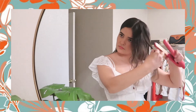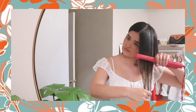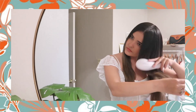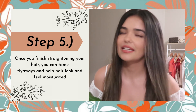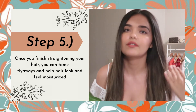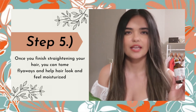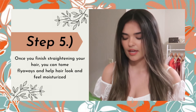I'm gonna go ahead and part and straighten the rest of my hair. Once your hair is completely straight, if you have any flyaways or frizz, you can add just a little bit more of the hair serum to tame those. You just want the smallest amount.